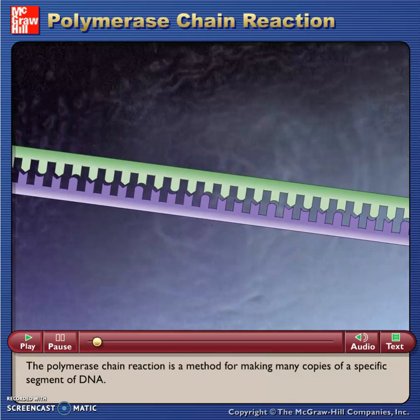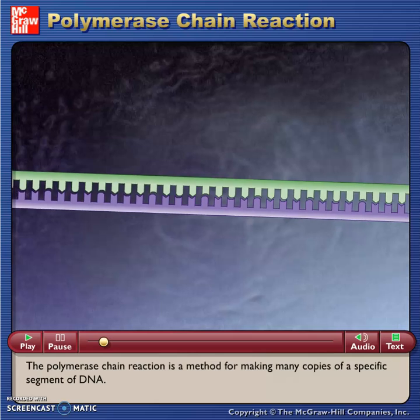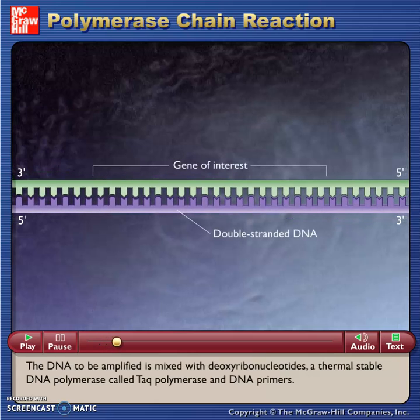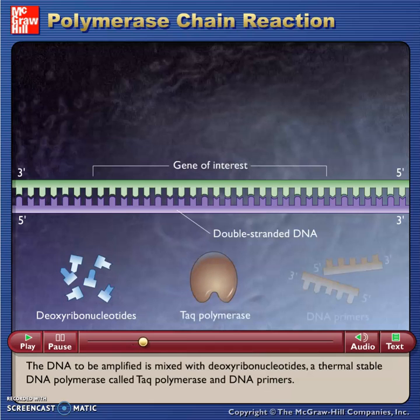The polymerase chain reaction is a method for making many copies of a specific segment of DNA. The DNA to be amplified is mixed with deoxyribonucleotides, a thermally stable DNA polymerase called Taq polymerase, and DNA primers.